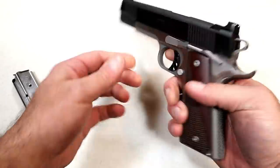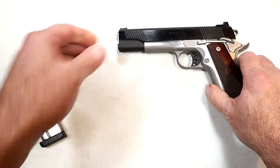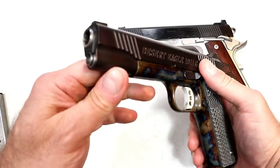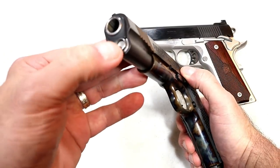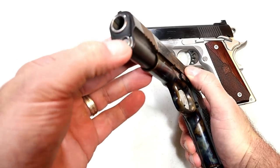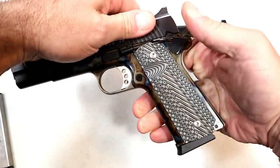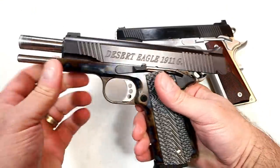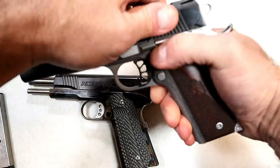Then there are full-length guide rods that many people know, and many companies are making 1911s with a full-length guide rod. One thing you'll notice is that the full-length guide rod has a cap that goes over the recoil spring, hollowed out so the guide rod can be seen. You charge the slide like that — over here with the GI style, you won't see that at all.